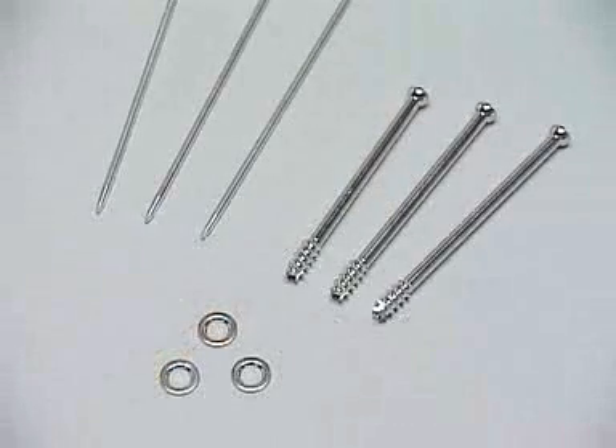We need these implants: three 2.8 millimeter guide wires which have a threaded tip. For every procedure, new wires should be used. Additionally, we need three cannulated screws and two or three washers.